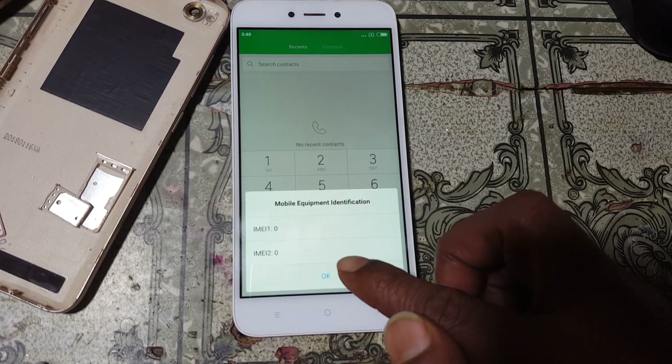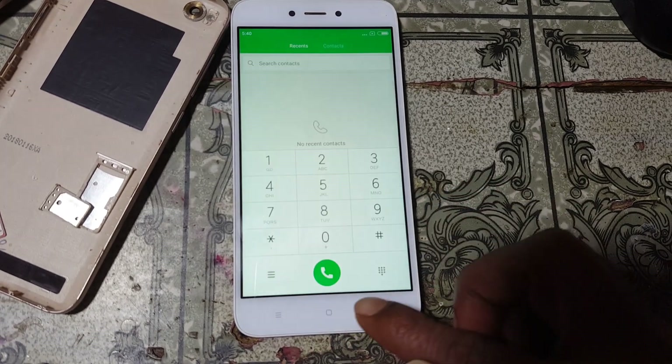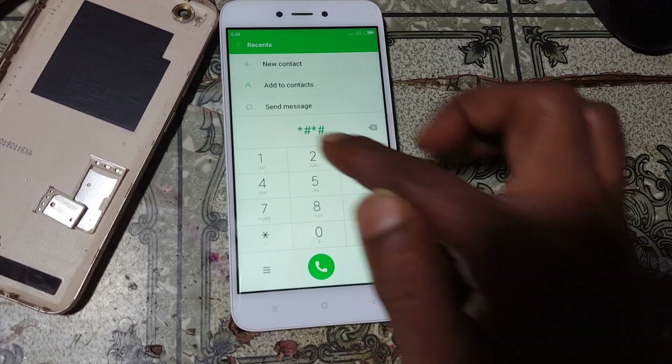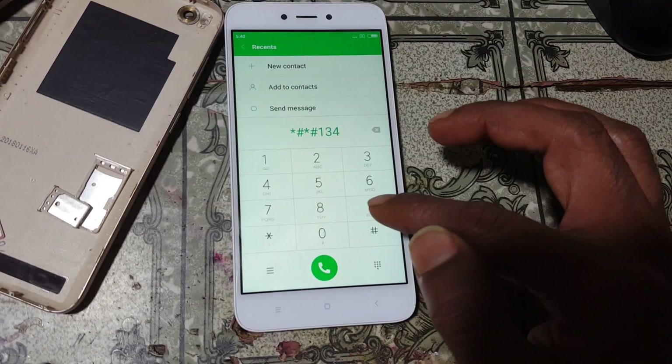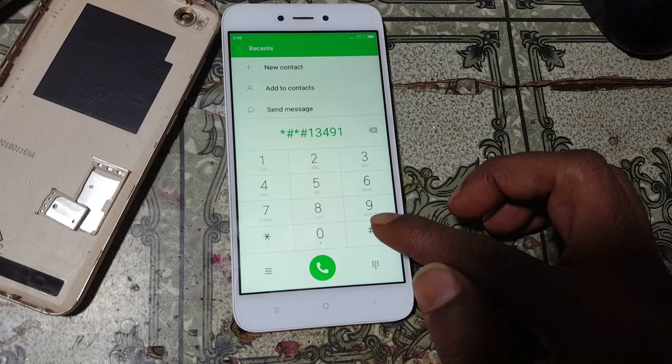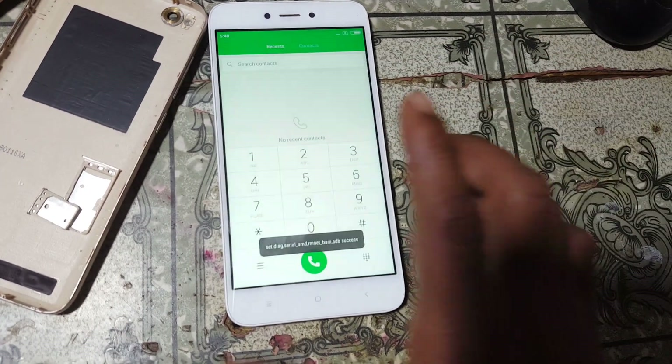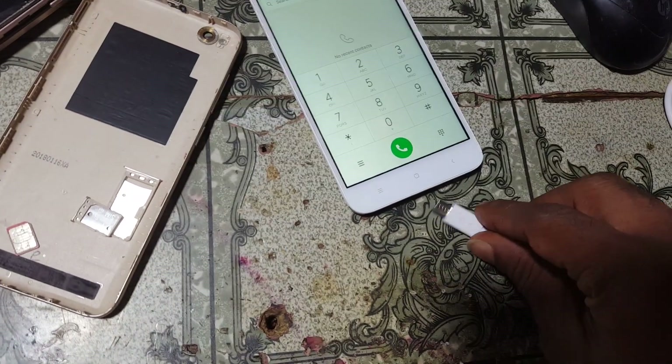As you can see, the IMEI number is still 0 — no problem. Now simply press star-hash-star-hash-13491-hash-star-hash-star. Select this option and click OK, then insert the USB cable.